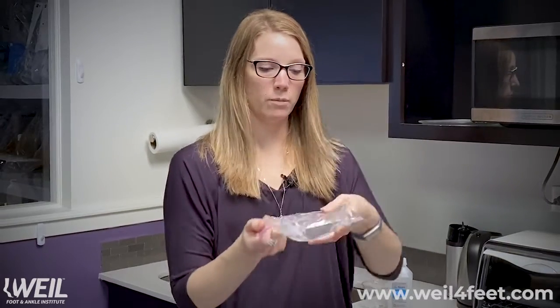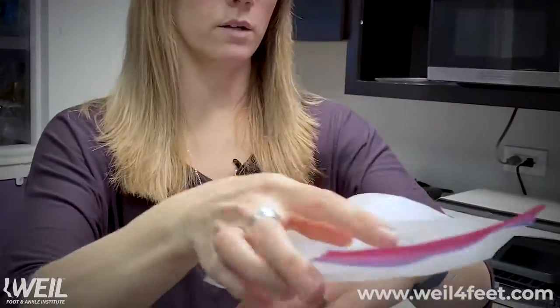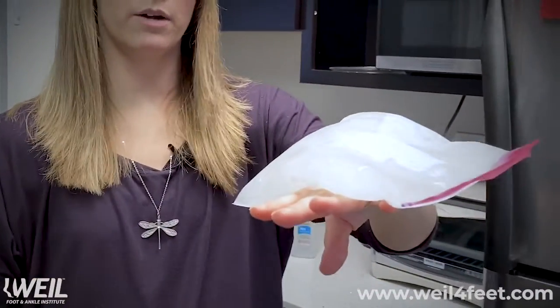It'll be more able to bend around the curves of your foot or your ankle, which is really nice. It's almost like a slushy — it doesn't get all the way hard — so it'll conform really nicely to whatever area you're trying to ice.